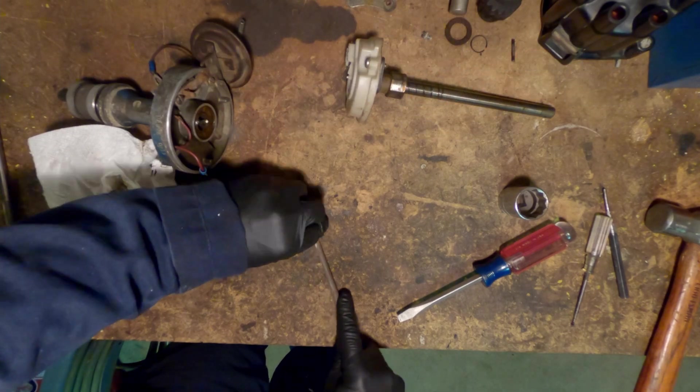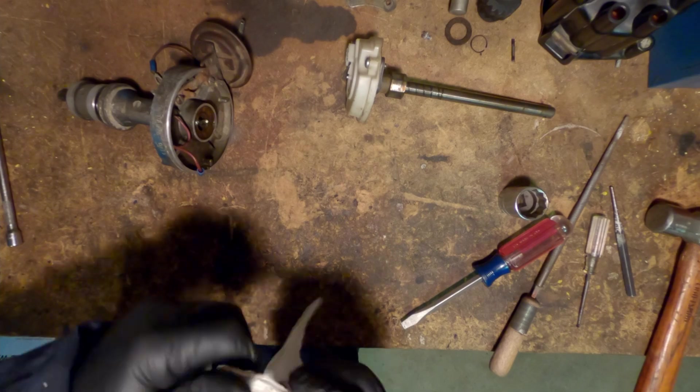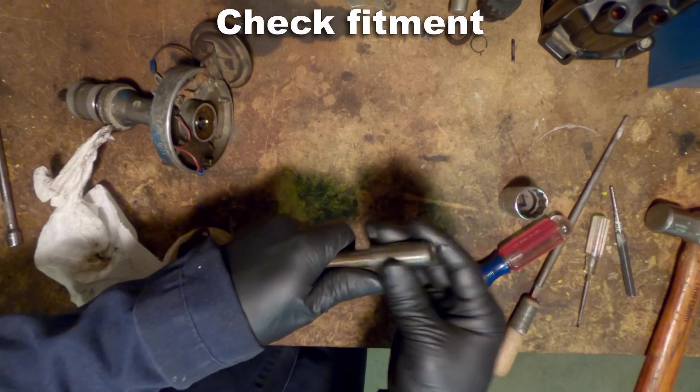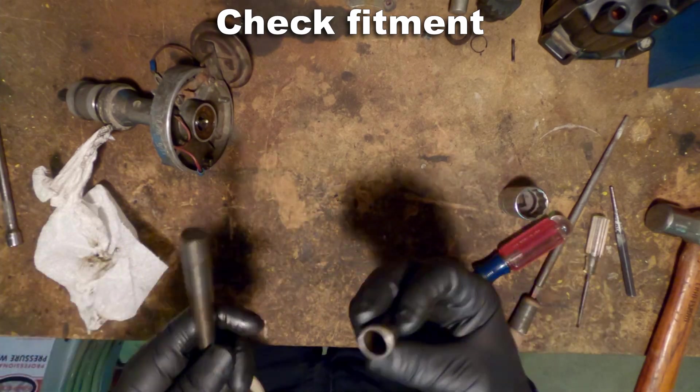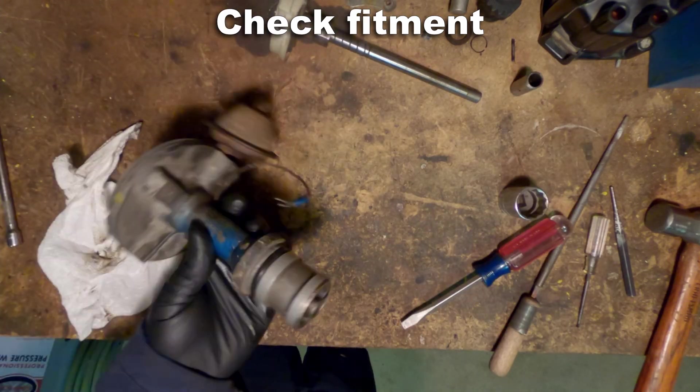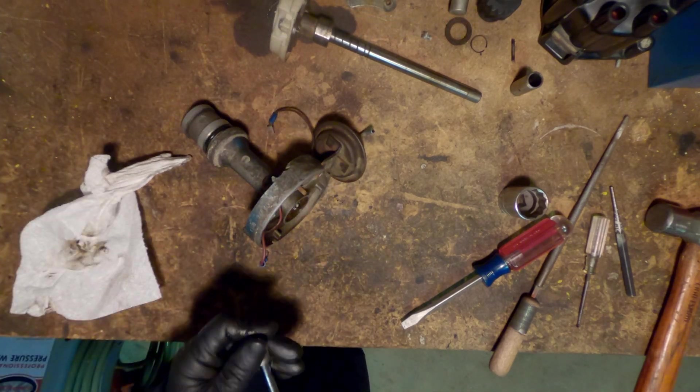Take a round file like this and spin the bushing while you're gently removing the excess material from wherever the deformation happened. Be careful to just get the lip and not to scar the inside of the bushing. Double check your fitment — make sure that it's not hanging up or binding, and make sure that there's no sharp edges that are going to scrape the shaft.